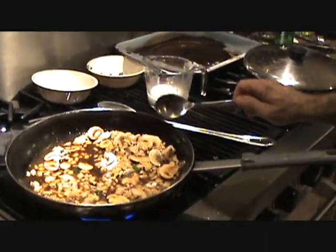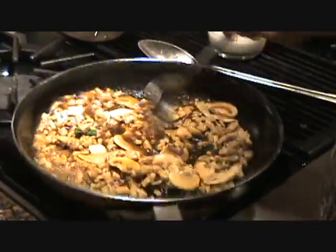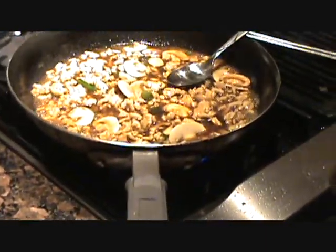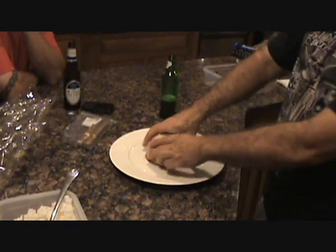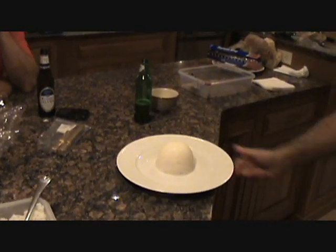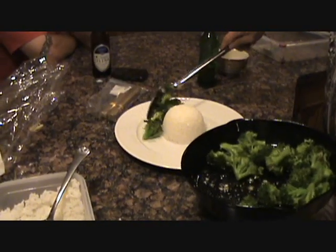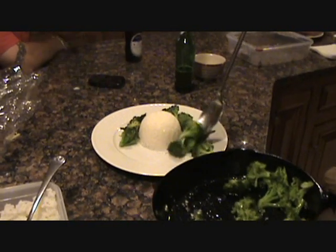We've got our molasses in there, we've got our oyster sauce — it's smelling pretty good. Go ahead and pack your white rice in your bowl. We're going to dress this up with a little bit of broccoli, folks — dress this up like a chicken.